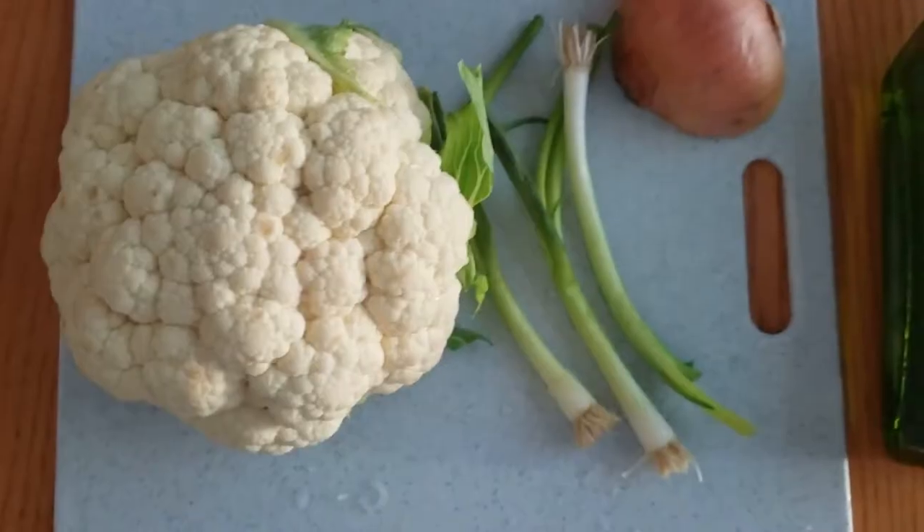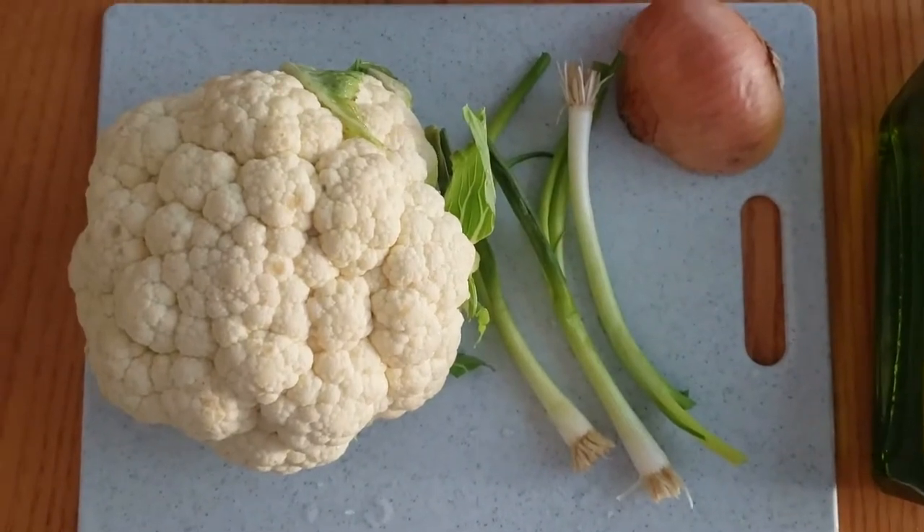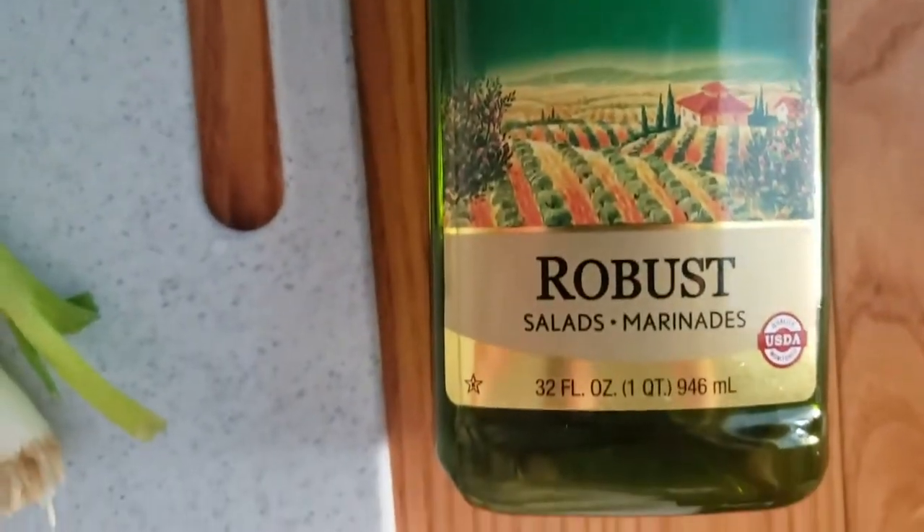So here are some of the ingredients you need: cauliflower, scallions, and onions. Some of the peppers you need are cayenne pepper, chili powder, and ground oregano. You also need some olive oil.